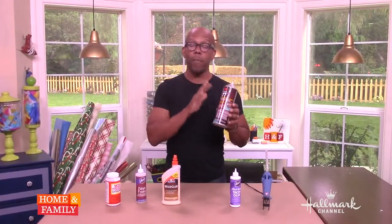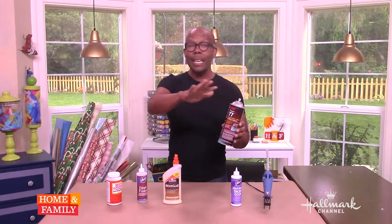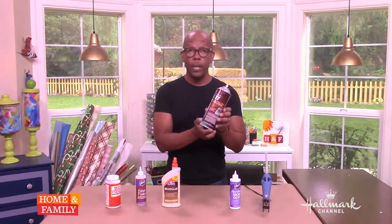Spray glue. This is great when you have a large surface area — when you're attaching fabric, paper to paper, and you need to get coverage evenly over a large area, spray glue is the way to go.